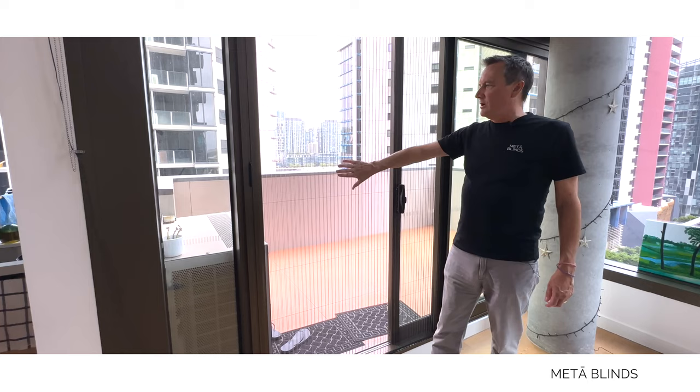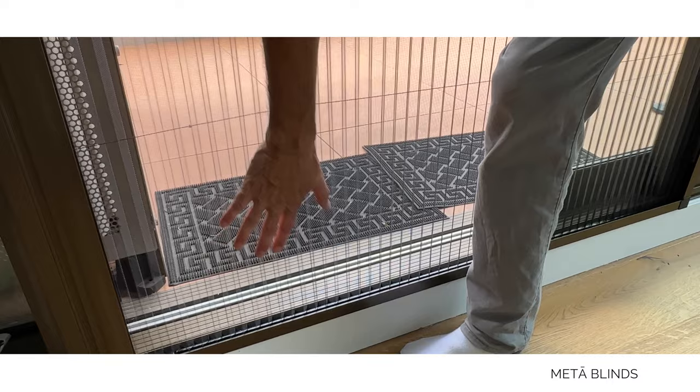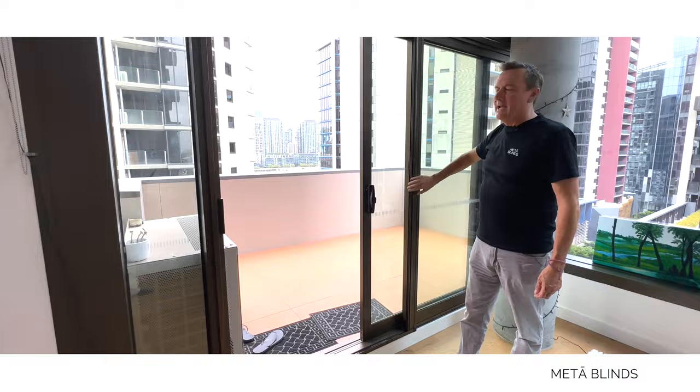A couple of quick features: number one, this is pet-friendly. If a pet bumps into this, it's not the end of the world — it's not going to do any damage at all. This is a very durable product. Notice how it literally blends in with the door frame when it's all pushed back into its carousel.